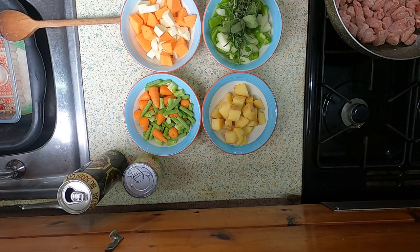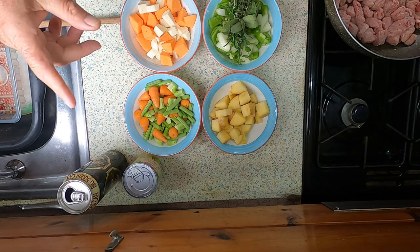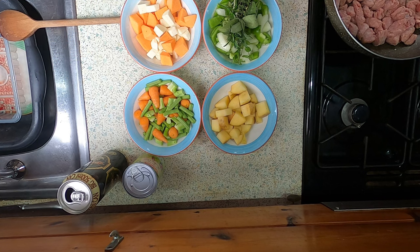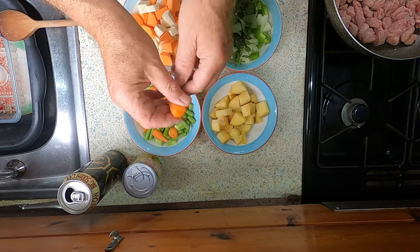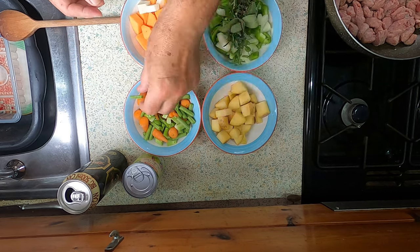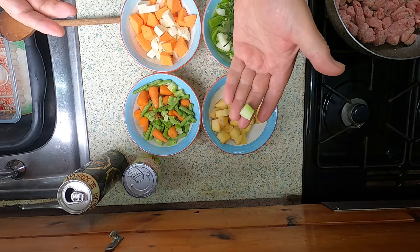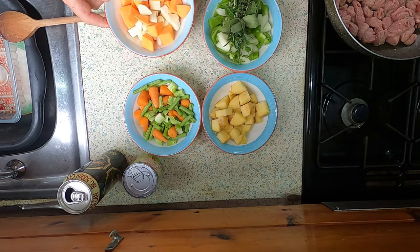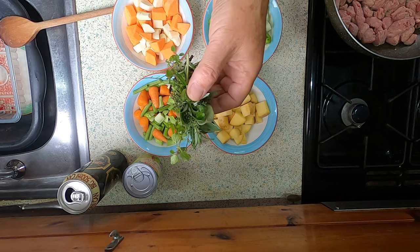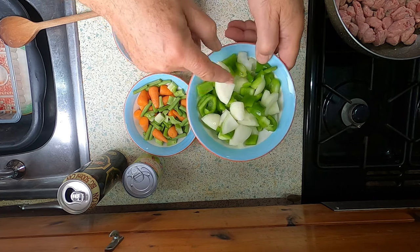Meanwhile, whilst that's sizzling away, this is what I'm going to be adding to it. I've got a very large potato diced up there. In here there's some Chantenay carrots, which I've just washed and trimmed. Some green beans. And I've got some broccoli — I diced up the stalks. In here we have a sweet potato and a parsnip. A bouquet garni from the herb garden at the back off the deck. And an onion and a green pepper.